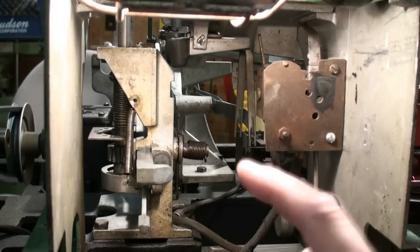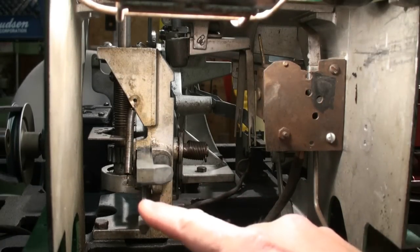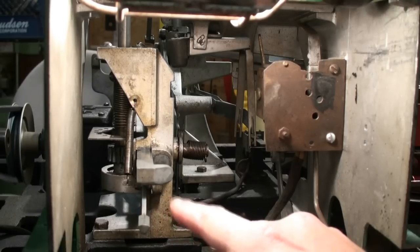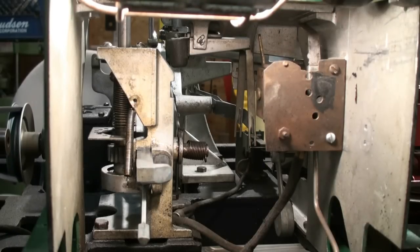So now once it's reset, you can take a swing by pushing down on the lever. On a swing, that'll swing the bat, and then it will automatically reset.